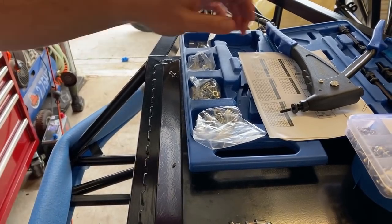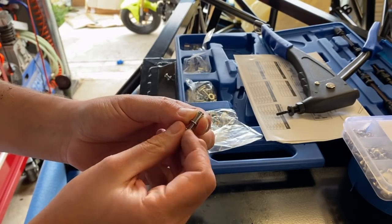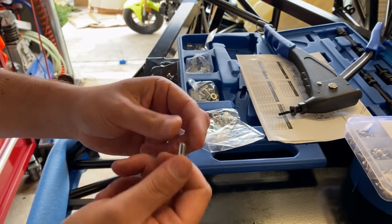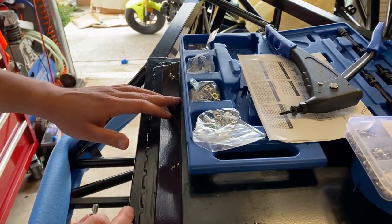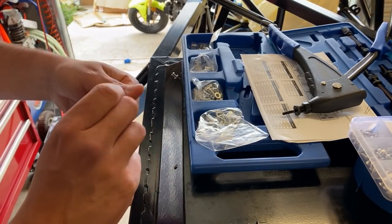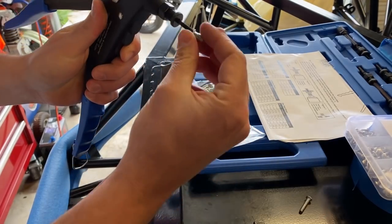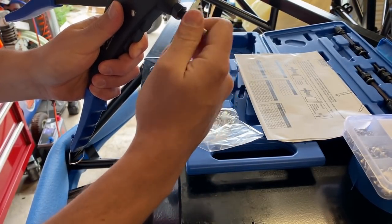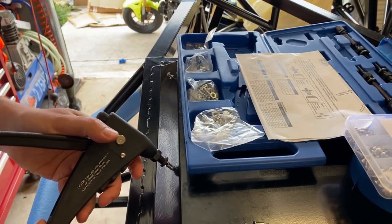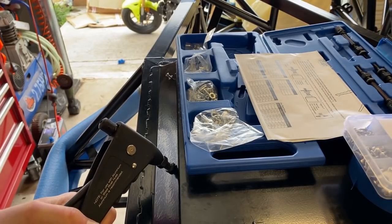I'm assuming everyone is relatively familiar with what they call a rivnut. Basically what it is is a threaded rivet that you can put into a bit of solid panel that gives something you can bolt into. They're usually made out of aluminium and it's quite a nifty tool because it enables you - like in this case - to put a couple along here, run your underbody protection, and then just bolt it up and replace it as needed. The way it works is there's just a gun here that's like a regular rivet gun. You thread the rivet gun on to an appropriate depth, put it in the hole, and pull it up until it's tight.